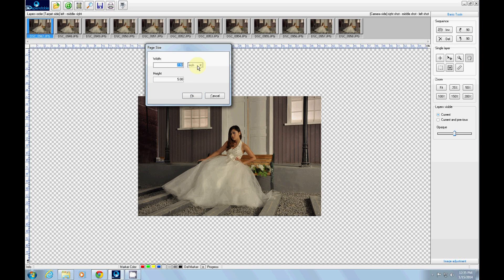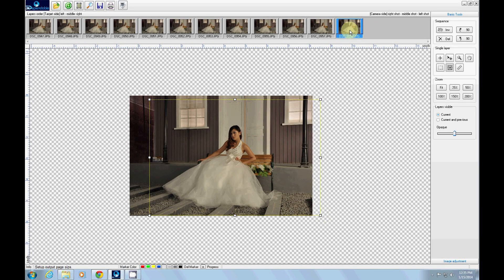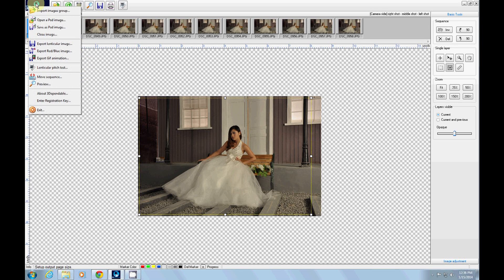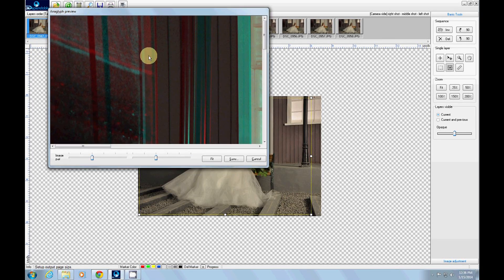Click and the program will align all the in-between pictures automatically. Second, define the print size. Draw a frame around the layout. Make sure the frame includes the first and last picture. Third, preview the result with a pair of red and blue anaglyphic glasses.